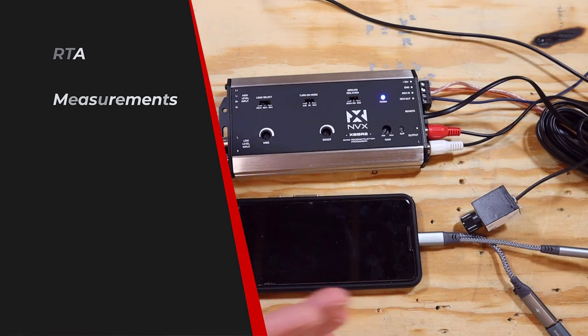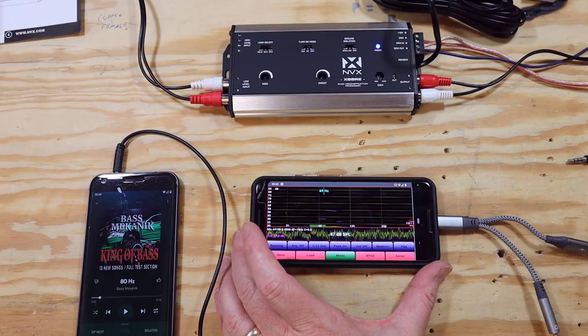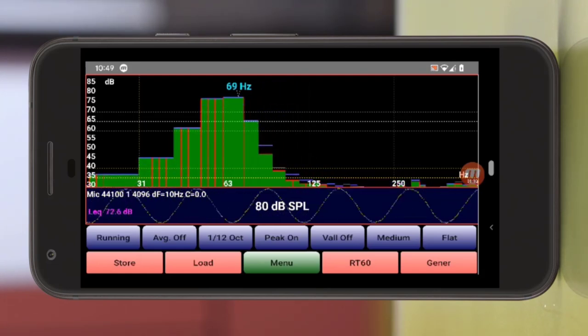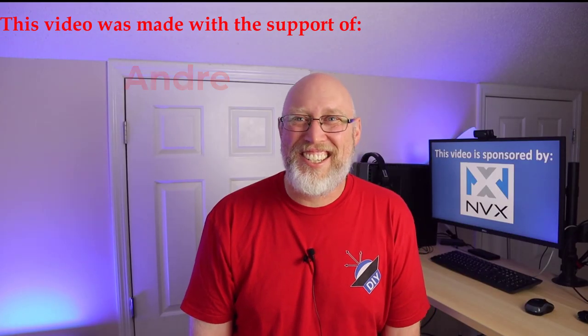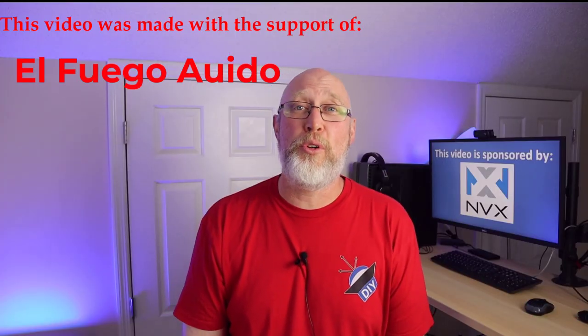Let's measure this thing and see what it actually does. I've got an old cell phone with a headphone jack, and I'm going to connect it via a 3.5mm patch cable to another old cell phone — cell phone to cell phone, not going through the NVX XBBR2 — and play some test tones: 100 hertz, 80 hertz, and 60 hertz. You can clearly see the peak in the frequency. My DIY RTA setup isn't the most accurate, but we can still see the test tones clearly enough to run this experiment.